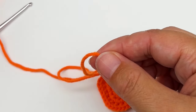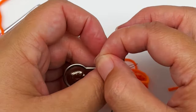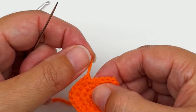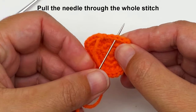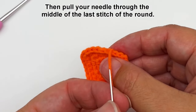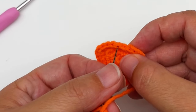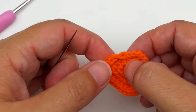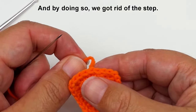Thread your needle with the tail and insert your needle into the second stitch of the round — not the first one, but the second one. Pull the needle through the whole stitch and pull a little. Then put your needle through the middle of the last stitch of the round — that's the stitch where your yarn is coming from. Pull the needle through the middle of it from the top, then pull tight and you will see that we created a new stitch identical to the other stitches, getting rid of the step.